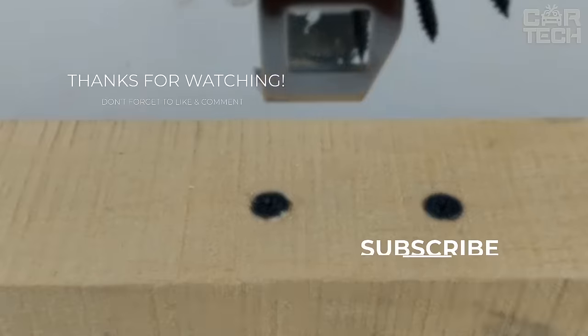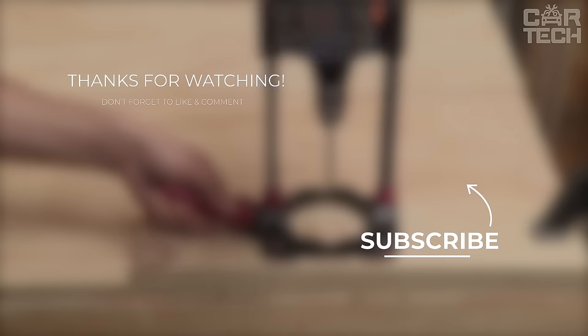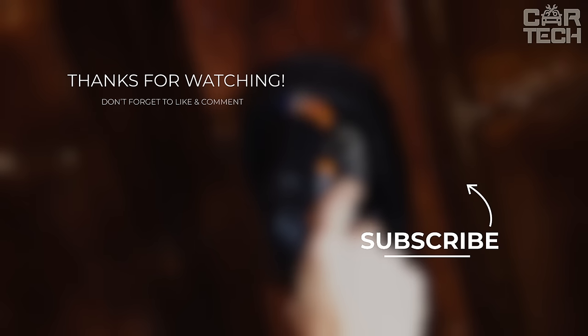And that's a wrap on our Angle Grinder Attachment Spotlight. Subscribe for future updates, share your thoughts in the comments, and keep crafting with Amazon's finest tools!